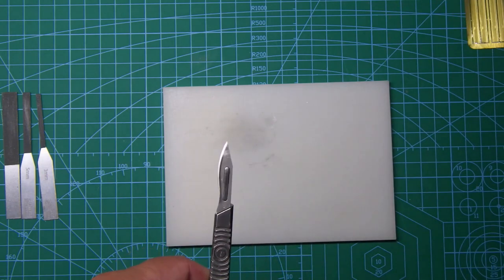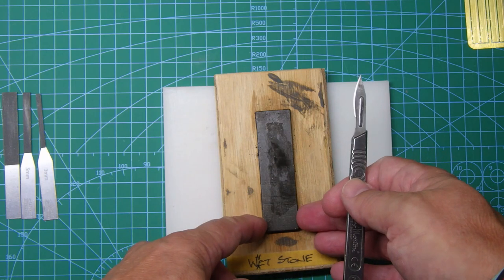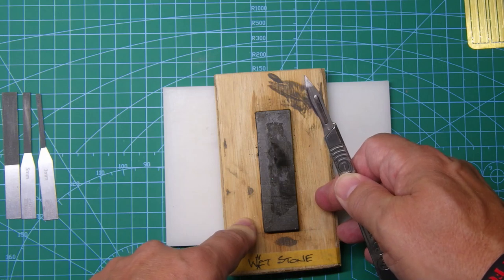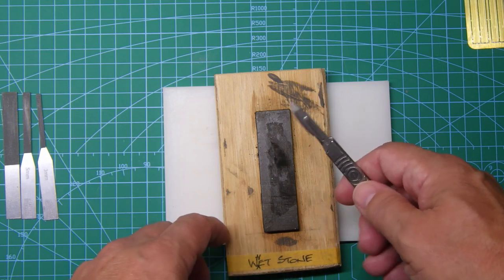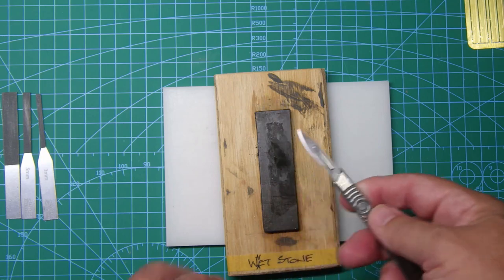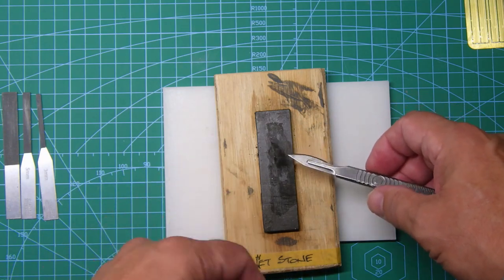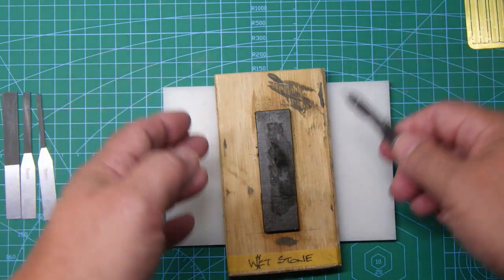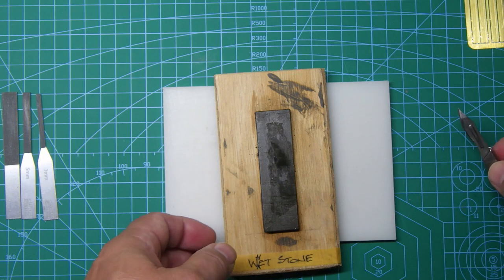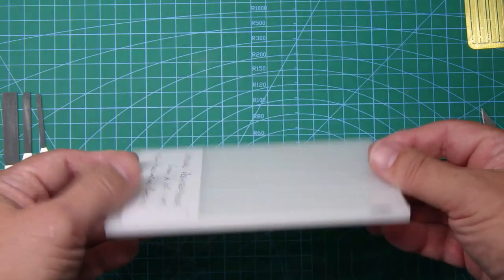I always sharpen the blade — I use a whetstone. I've got a small whetstone here that I acquired from an Exacto set many moons ago. It's just ideal for sharpening small scalpel blades. You can buy big engineers' whetstones, which I've got in my workshop, but this is ideal for just having on the bench — give it a few wipes on the blade and make sure it's well sharpened.